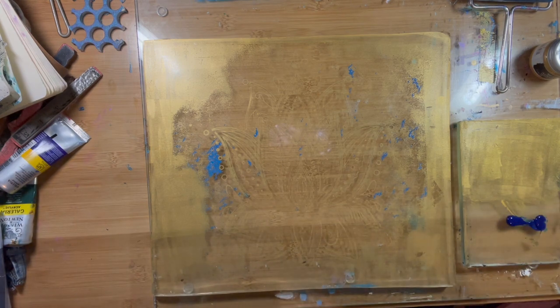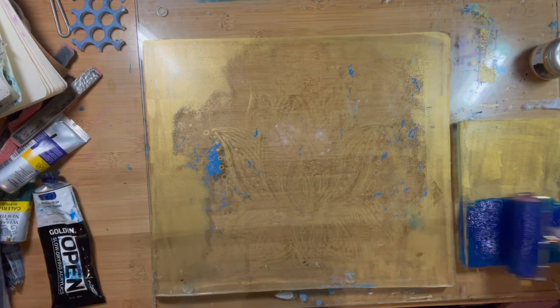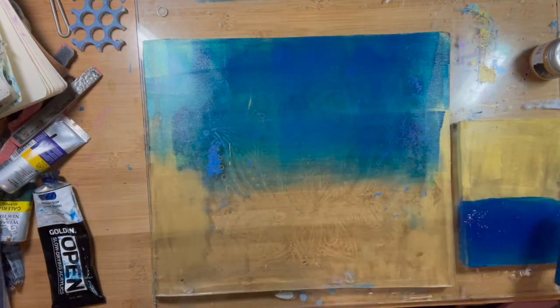There was a little bit of paint on the stencil and so that stayed on the plate, but that never is upsetting to me — I love when that happens.